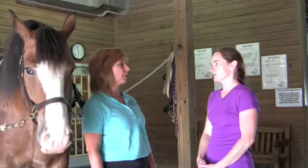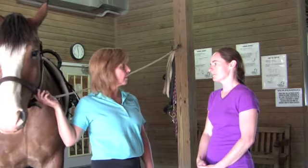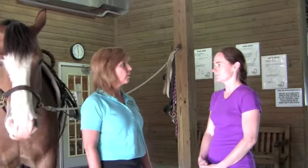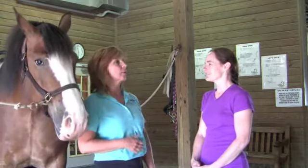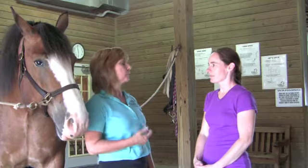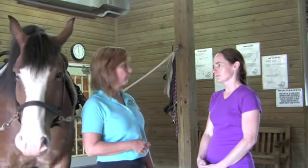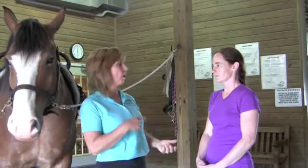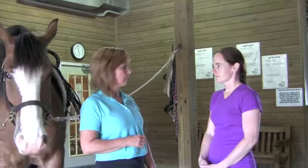Finding the right horse is probably one of the most important things. Conformation and temperament — temperament is probably the number one key to finding a horse for a vaulting program. You need a horse that is quite bomb-proof, although we know there's no such thing as a bomb-proof horse. A horse that is very calm, that does not get overstressed, and that can handle many different people around them at once — doing all kinds of different movements on top of them, around them, coming on one side, jumping on one side, coming on the other.